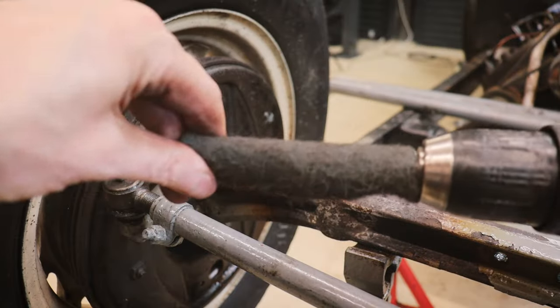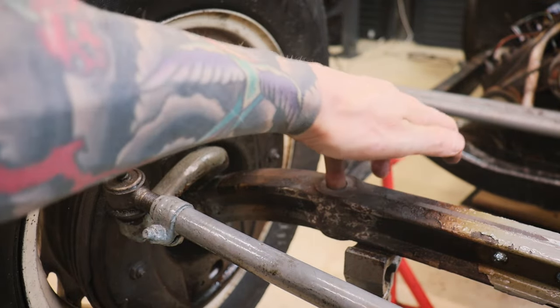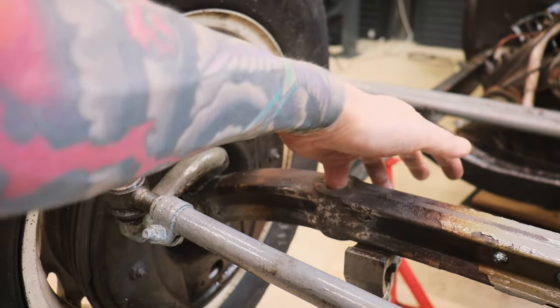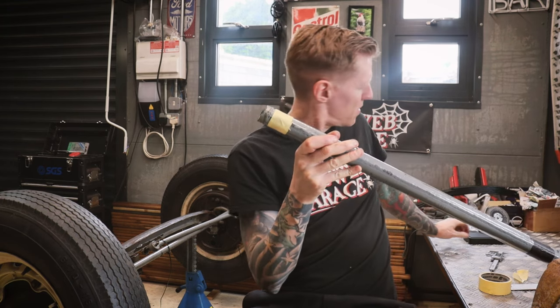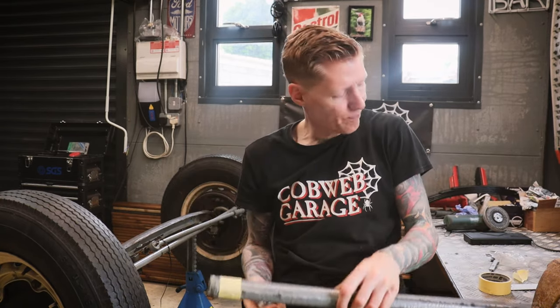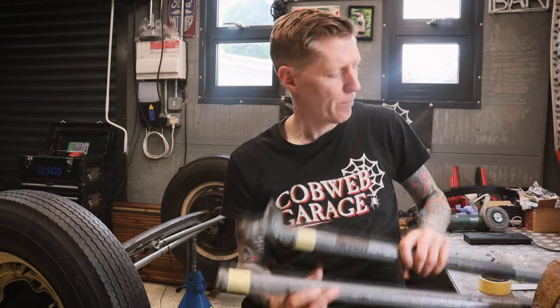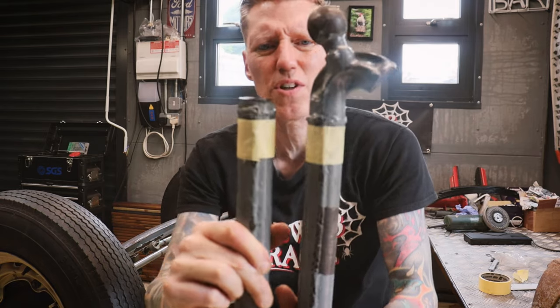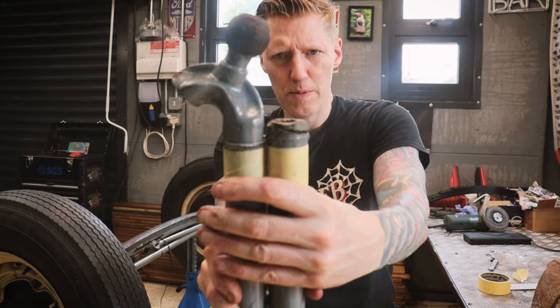I'm using a scotch pad wrapped around a drill bit to give the holes a clean out. That feels much better - it's amazing how well preserved it is inside, not pitted at all. As you saw earlier, I split the wishbones really crudely just to get them apart, and now I want to trim them down to fit these bungs. The bung fits in the end of the wishbone. I've noticed one is slightly longer than the other, so I'm going to trim the shortest one first and then trim the other one to match.